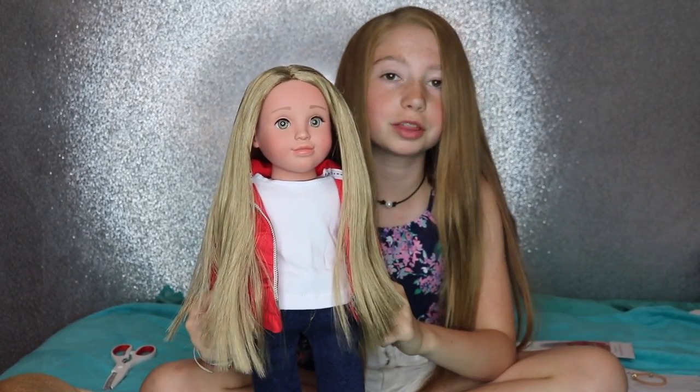These dolls also come with a really good message. They try to help you with your faith, feeling like you belong, and learning more about Jesus. The name of the book she comes with is 'Audrey Reaches Out' and the book is 42 pages, so it's a pretty good read.